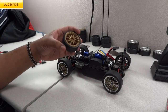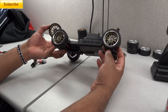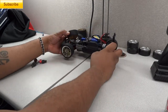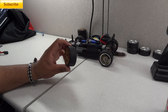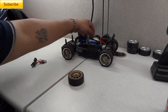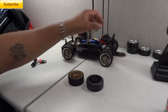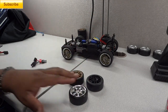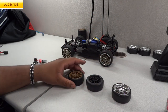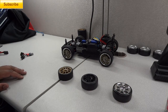Check out the other videos in the series. We have the super hard drift compound, the super hard slick rubber that came on the car factory, and the indoor use super drift. If you haven't already, click each wheel thumbnail and you'll be taken to that video. Thanks for watching.